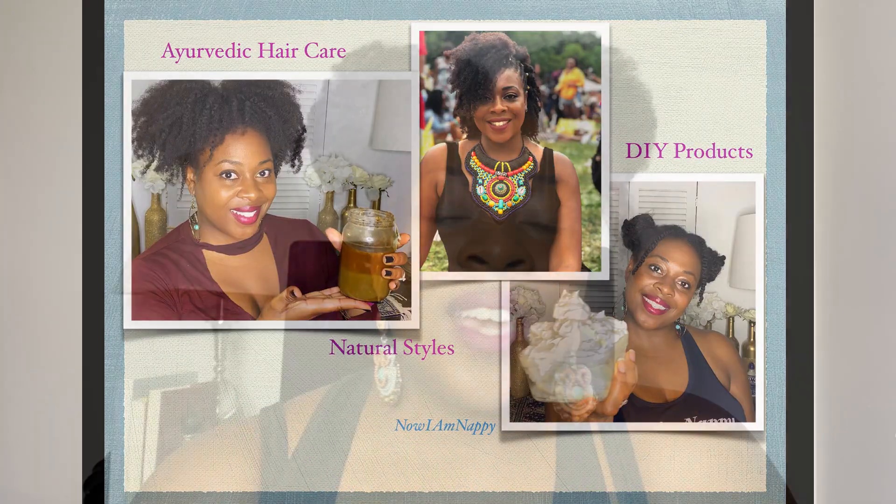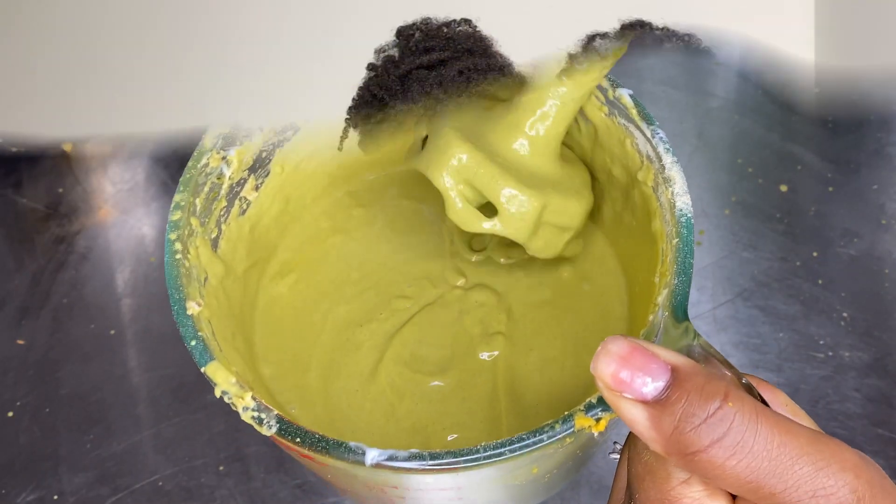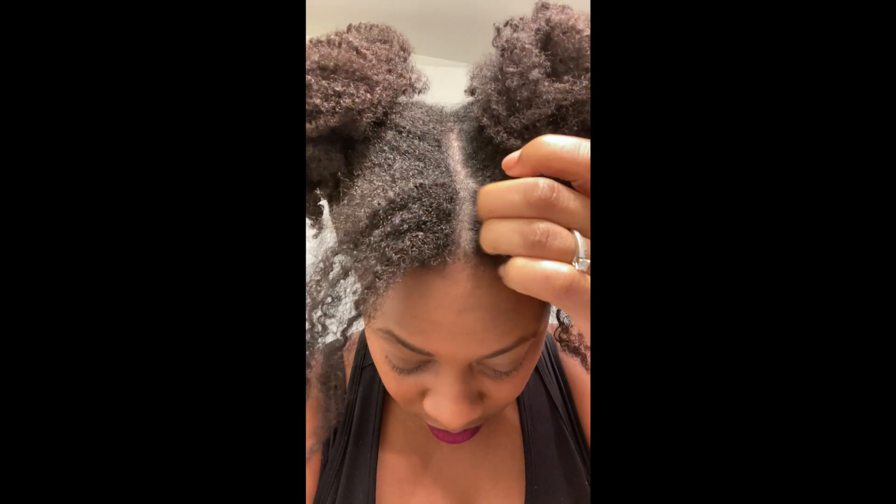Hey YouTube, it's Naya Nappy and I'm back for another Tip Tuesday. This week we were going to be making two DIY carrot-infused recipes because I was in love with the carrot oil last week, but I did something silly — the thing I tell you guys not to do. I skipped my wash day because my hair and scalp was feeling so good, but as someone who has eczema, skipping wash day is not great.